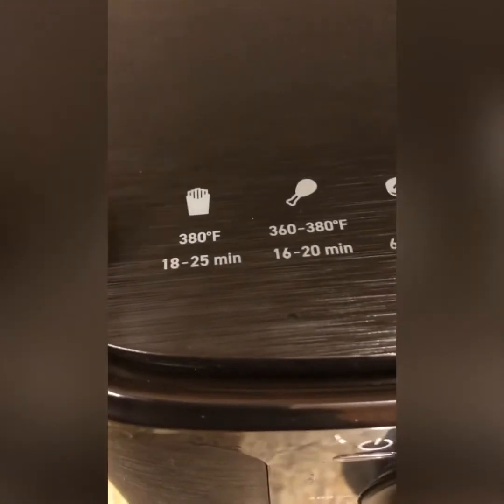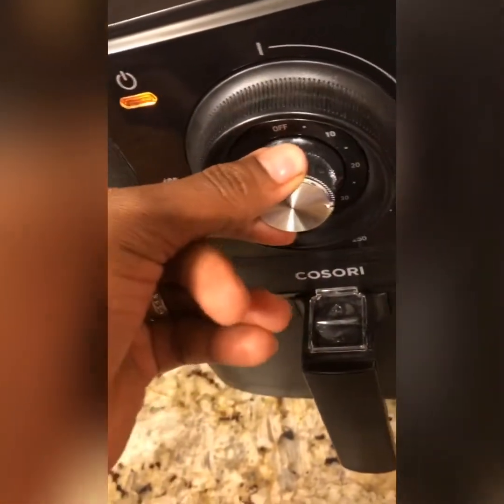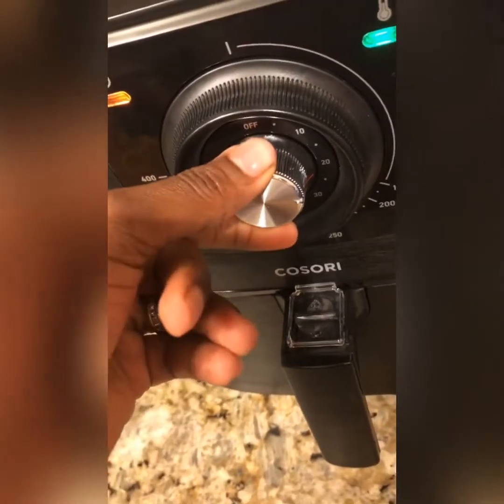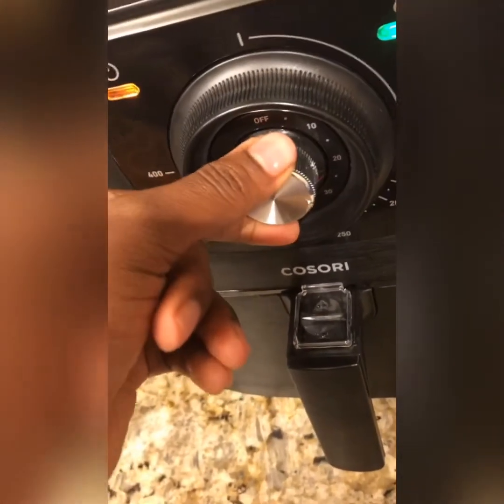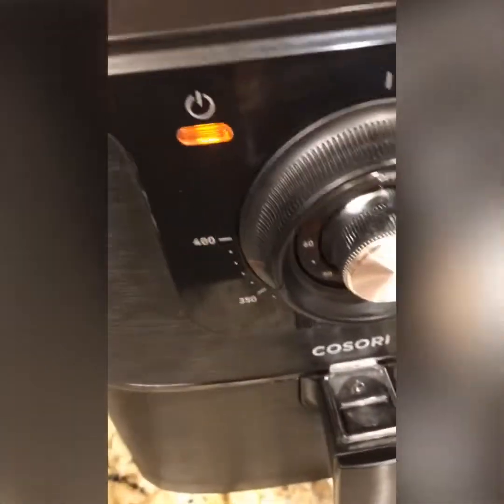I'm going to close it up and now set the timer. The french fry setting is 380 degrees, 18 to 25 minutes. I'm going to put it on 25 minutes right there, and it's already on. So it's going to be on 380, and I'm going to put some stuff on our plantain real quick so we can put it in there.